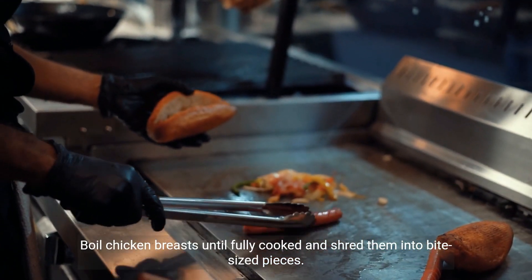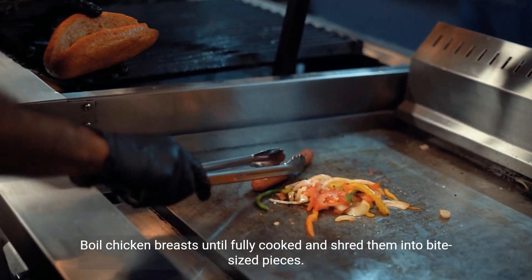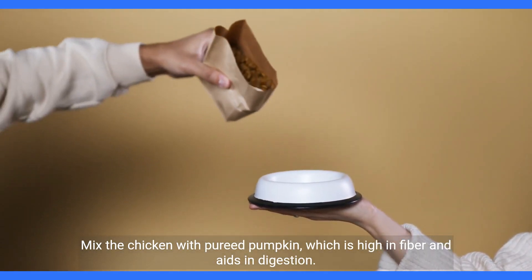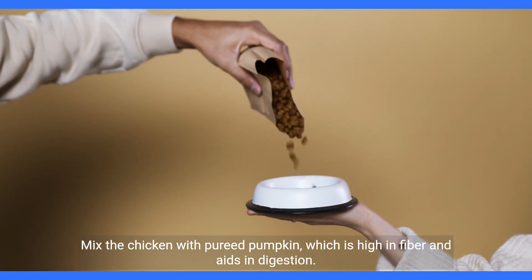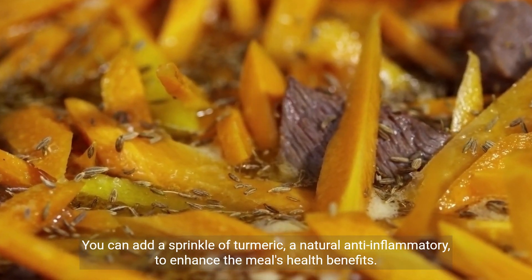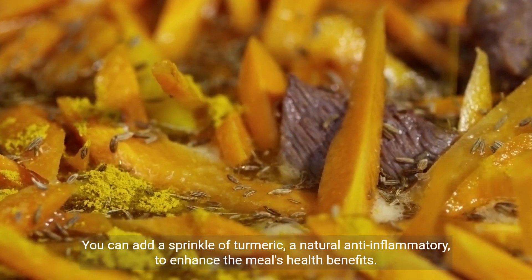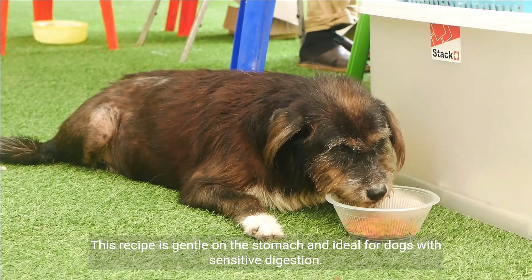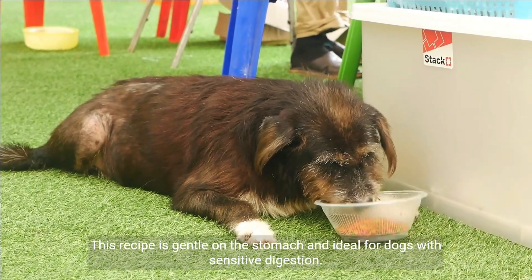Chicken and pumpkin powerhouse: chicken is a versatile and lean protein source that dogs adore. Boil chicken breasts until fully cooked and shred them into bite-sized pieces. Mix the chicken with pureed pumpkin, which is high in fiber and aids in digestion. You can add a sprinkle of turmeric, a natural anti-inflammatory, to enhance the meal's health benefits. This recipe is gentle on the stomach and ideal for dogs with sensitive digestion.